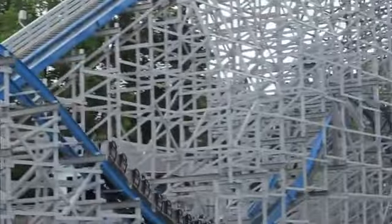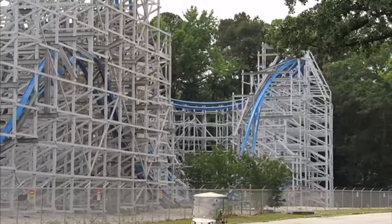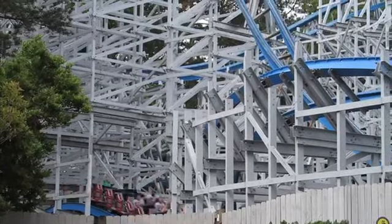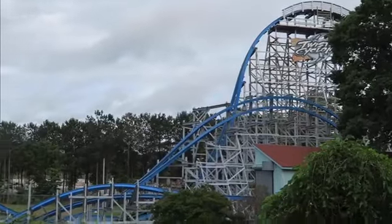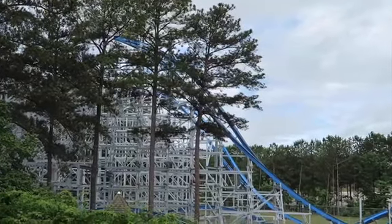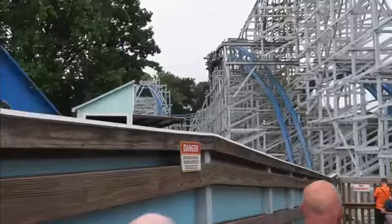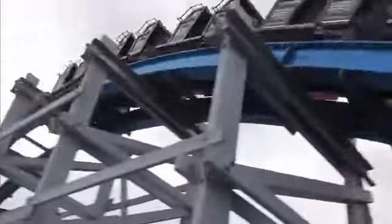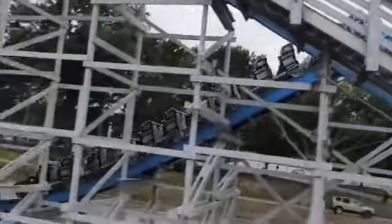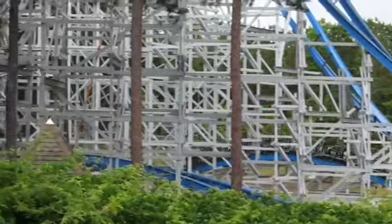Then you go up into another ejector pop, then down and up into a zero-g roll for the third and final inversion. It delivers great hang time and it's pretty whippy. It almost looks like a custom inversion out of Planet Coaster. Everything after the zero-g roll reminds me of the end of Steel Vengeance — it's a barrage of bunny hills delivering great airtime, then a little overbank, one more airtime hill, and then you rise up and snap into the brakes.